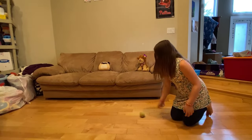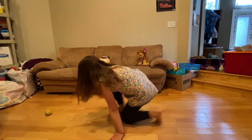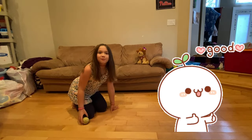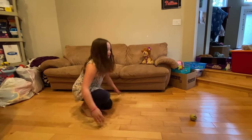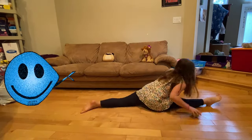Now I'm going to roll it again and we're going to get to it again: squat, split, squat, split — then you got the ball. We're going to roll it one more time then move on to the next stretch. Roll it, squat, split, squat, split. You got the ball.